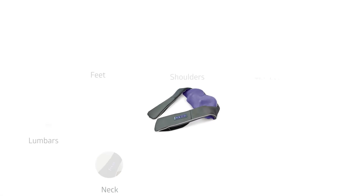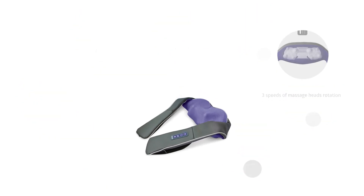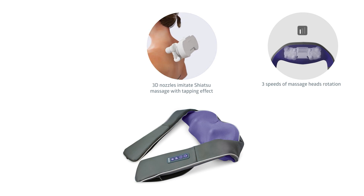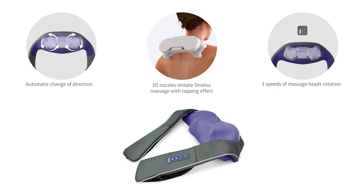The Med 440 provides comfortable massage of the neck, lumbars, feet, shoulders, calves, thighs, and buttocks. Three speeds of massage head rotation are designed to provide a comprehensive massage. Two pairs of rollers move not only in a circular massage motion, but also in a springy back-and-forth motion. A special nozzle eliminates any painful impact on the massaged area and promotes a stronger effect on a desired area due to the tapping effect. The massager also features a function for changing direction of movement of the massage heads — movements to the centre and away from the centre ensure that the muscles are worked out evenly.